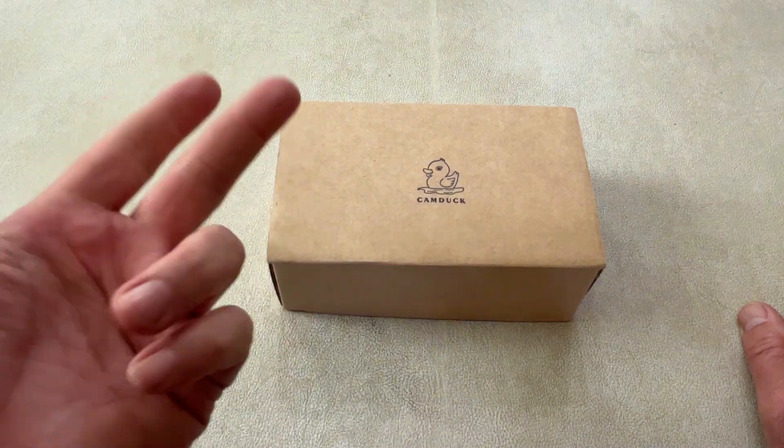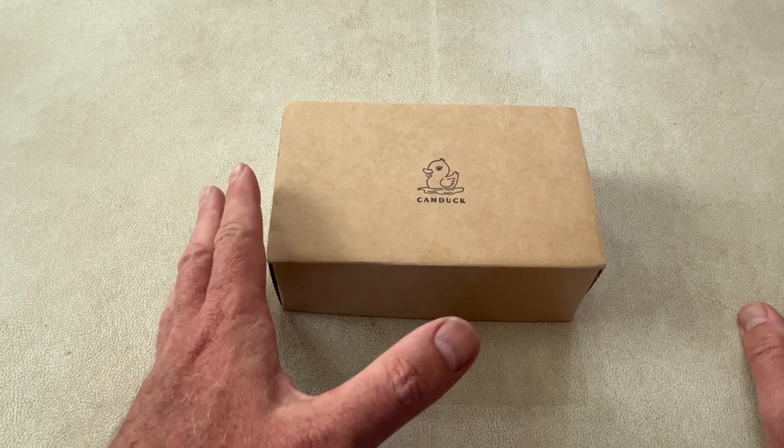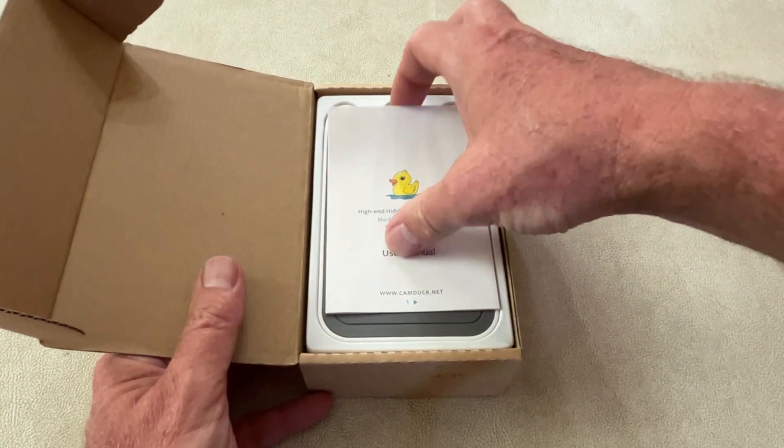So if you're looking for a nanny cam, a babysitter cam, or just a camera you want in your house where you don't want anyone knowing it's a camera, check this company out. And this one here is, of course, the CamX — it's the outlet.